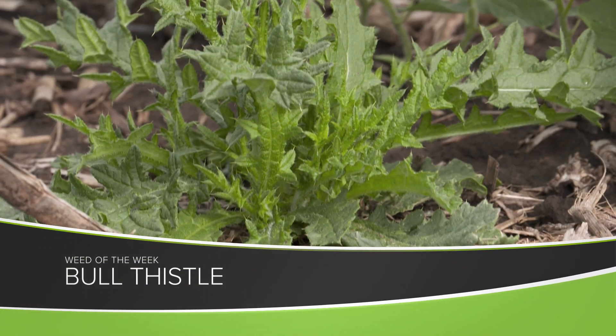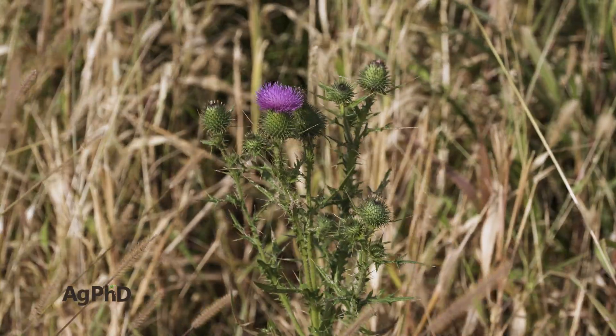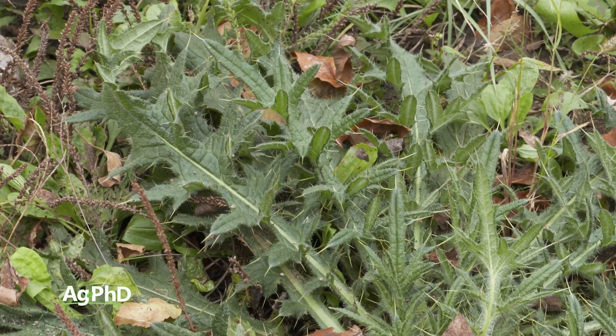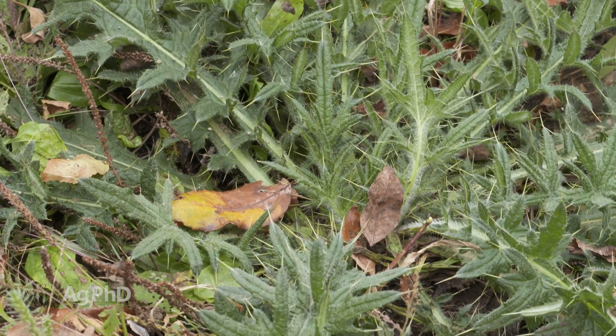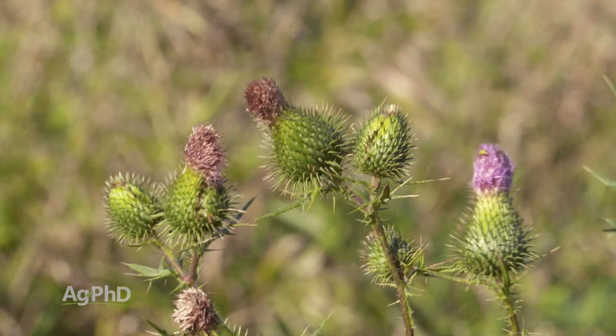Our Weed of the Week is bull thistle. In the fall there are so many jobs on the farm, but one of the most important ones may be stopping biennial weeds like bull thistle because they've got a two-year growth cycle. If you catch them in that first year where they're in a rosette, you don't ever have to deal with that seed head out in your field or your pasture.